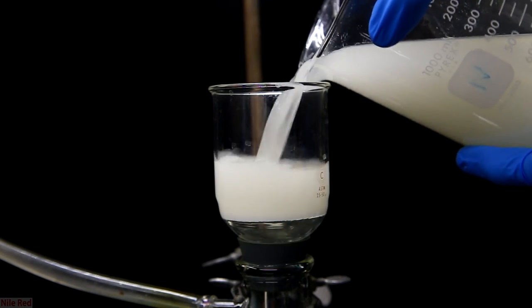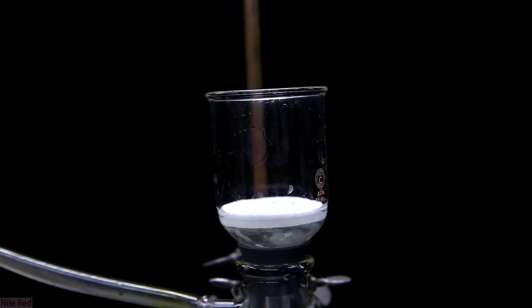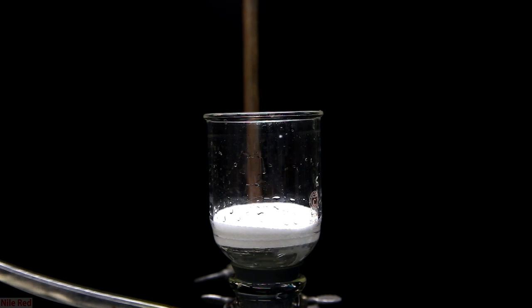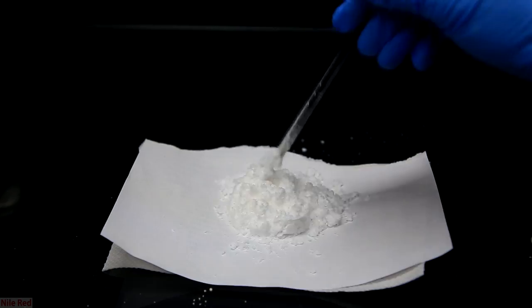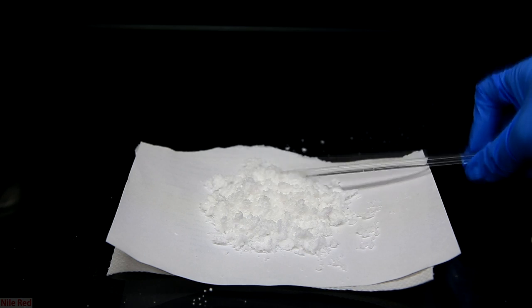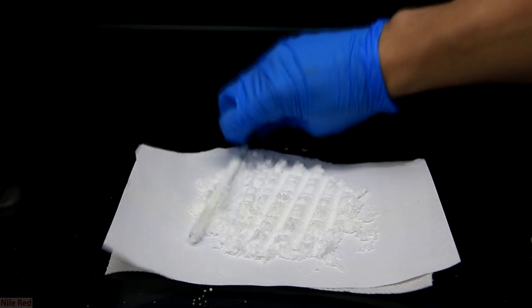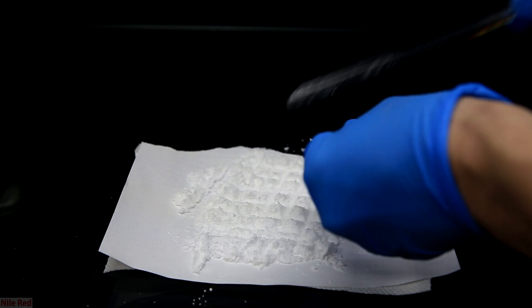The solution was then filtered by vacuum filtration, though gravity filtration would also work. I keep adding it to the filter flask, pulling a vacuum and removing the water. After everything has been added to the filter, I pull a vacuum for a little bit to try to dry things up, then transfer it to a piece of paper with paper towel underneath and spread out the powder to dry. Our product will be contaminated with a little bit of sodium sulfate because we couldn't do any water washing — hydrazine sulfate is soluble in water and if we washed it, we would lose quite a bit.